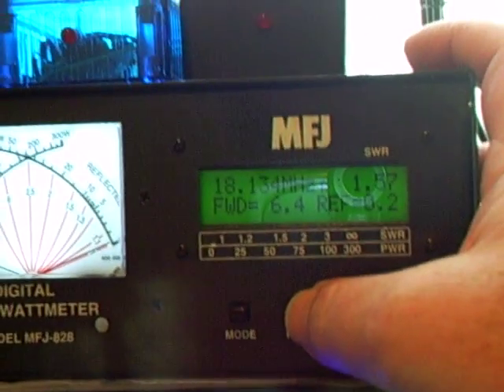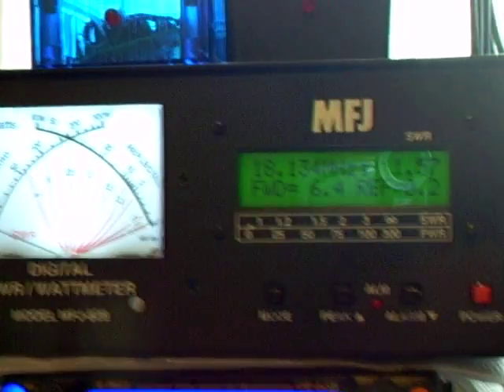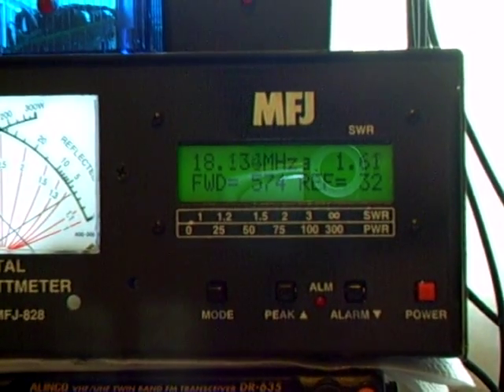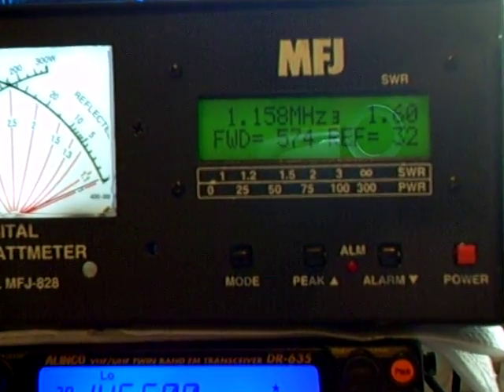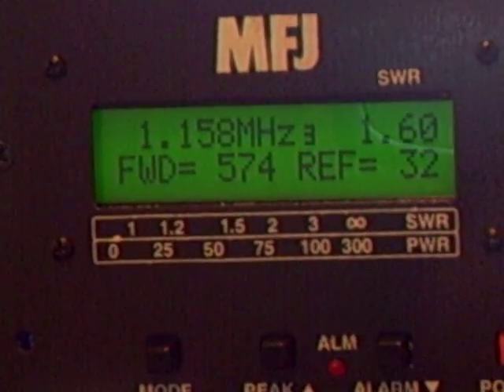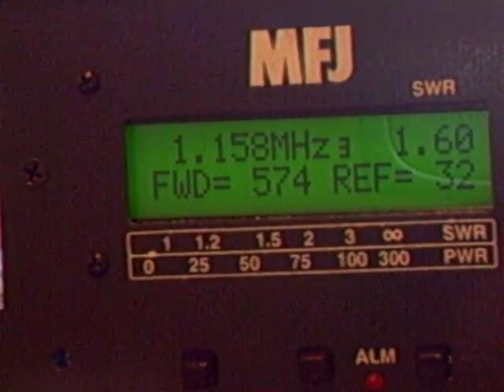Let me just put it on PEP, put it on to the 3-second hold. Test, test, 1, 2, 1, 2, 3. So as you see there it's 574 — 574 watts.